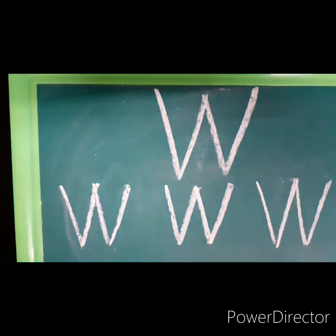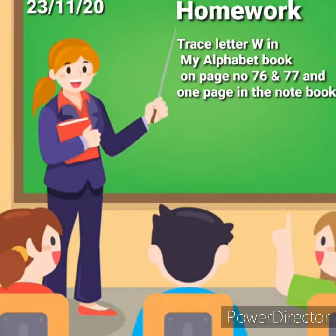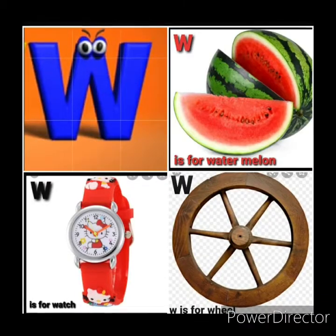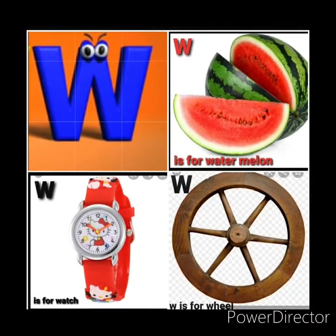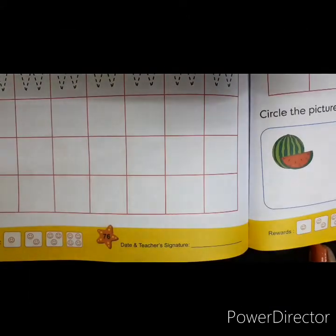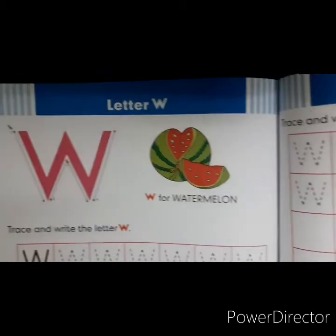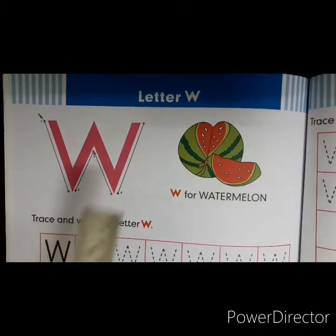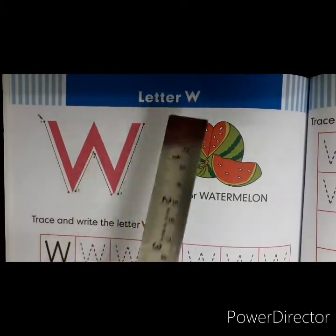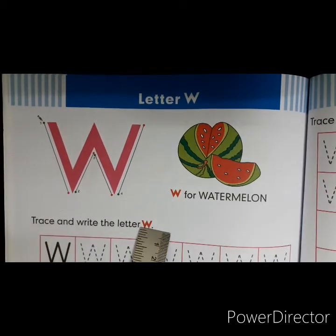Now in your My Alphabet Book you have a homework and an activity to complete. In this book, on page number 76, you will write letter W. W is for watermelon. Let's trace and write.